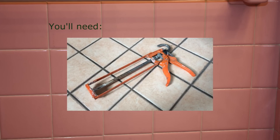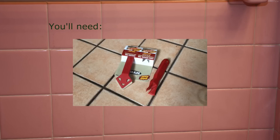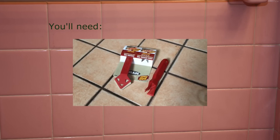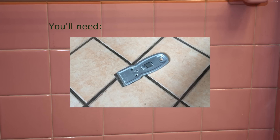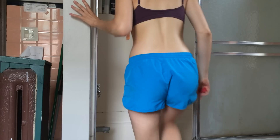You'll need a caulk gun, silicone that is waterproof, utensils, a razor blade, bleach, and towels. Enter the shower to get started.